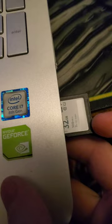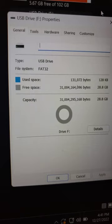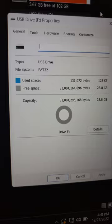Then put the SD card in your computer. Make sure your SD card is formatted in FAT32, and extract the Letterbomb files to the SD card. Then put the SD card in the Wii and wait for the message to appear.